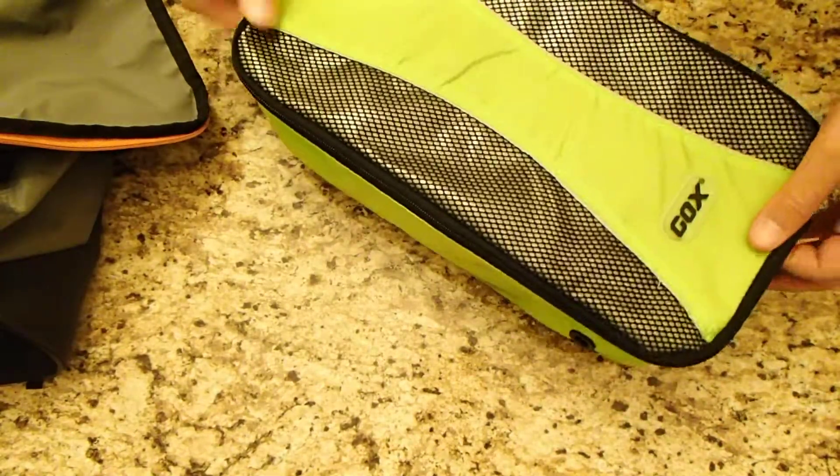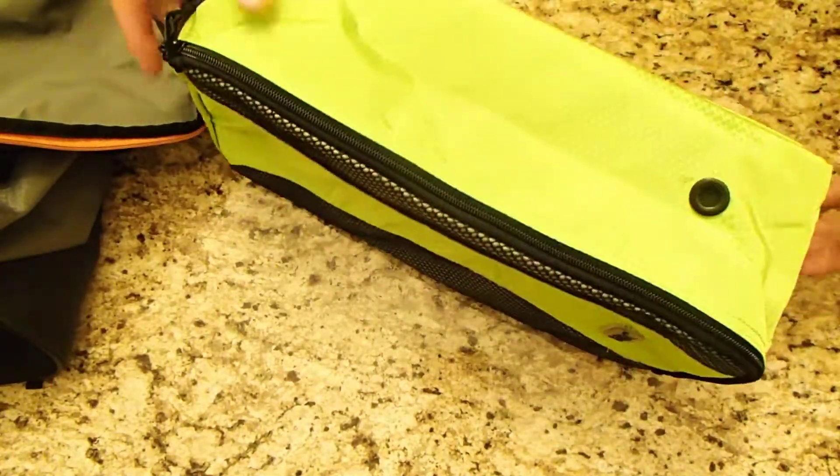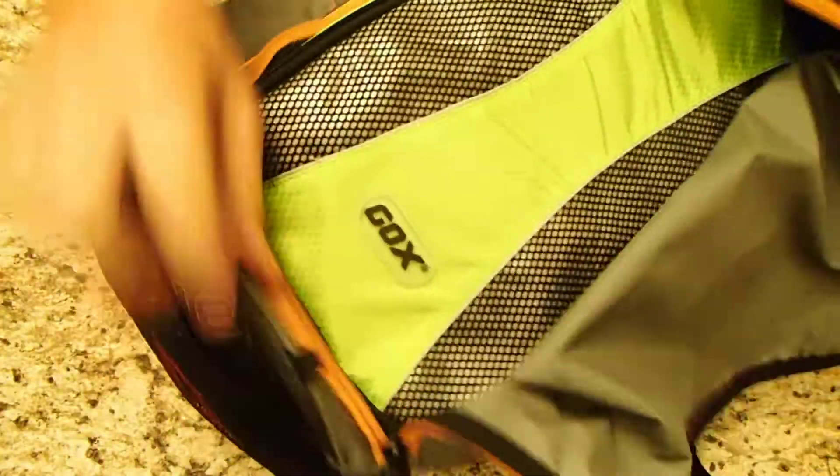So this is pretty much what I was looking for — something that I could keep my shoes separate from my clothes, so in case they get dirty, I don't have to worry about my clothes getting dirty. And it fits inside my bag just fine.